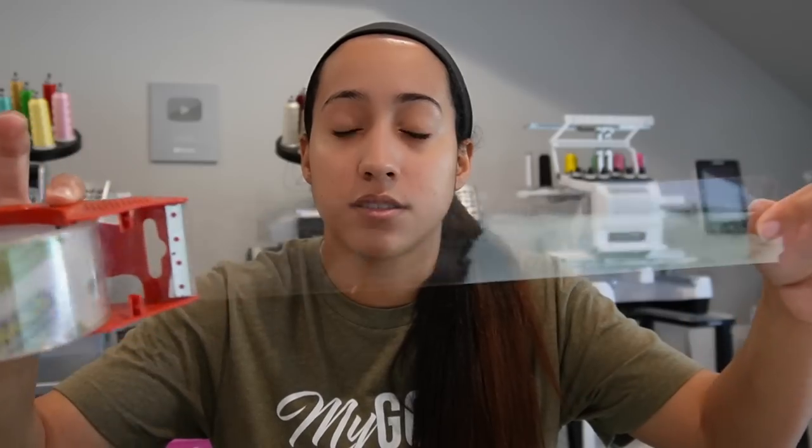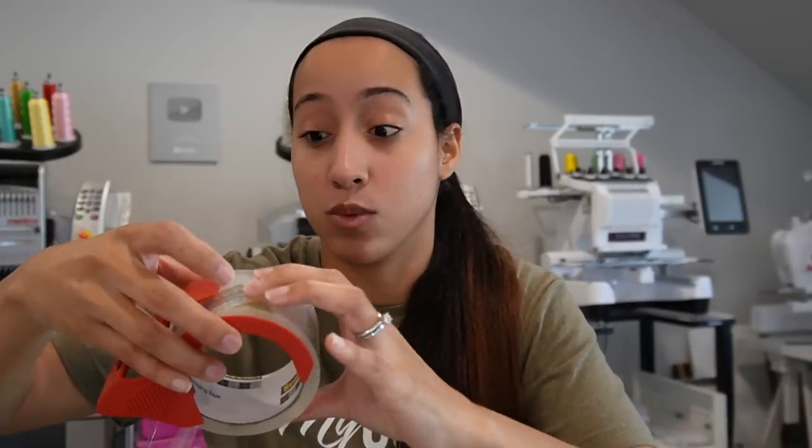Depending on your business, whether you're doing a lot of shipping or smaller quantities like an Etsy home shop, you can use the Scotch Sure Start tape — and it's so quiet. When my son Roman was younger I had to work with him around, and taping and packaging boxes was so loud. Finding the Scotch Sure Start tape definitely helped. I recommend it if you have little ones at home and need to package during nap time.